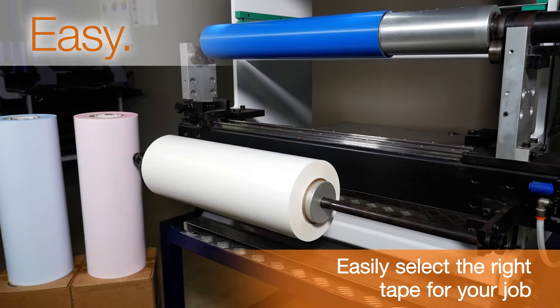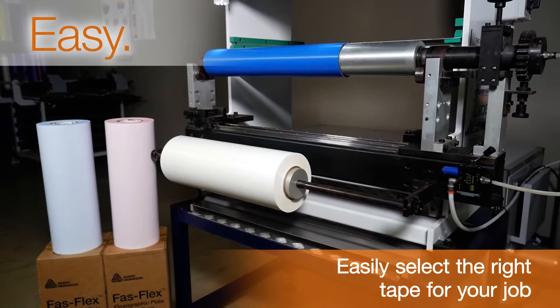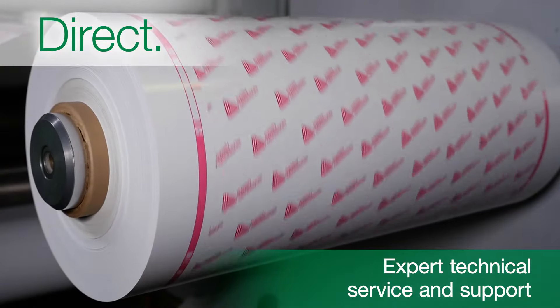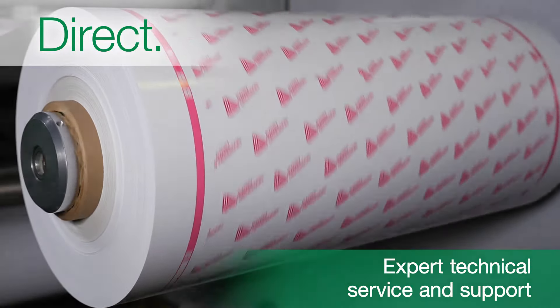The three foam hardness options cover the full range of print types and are color-coded for easy identification. Deal directly with Avery Dennison — no distributor involved — with technical service and support to help you optimize line speeds, label quality, and overall productivity.